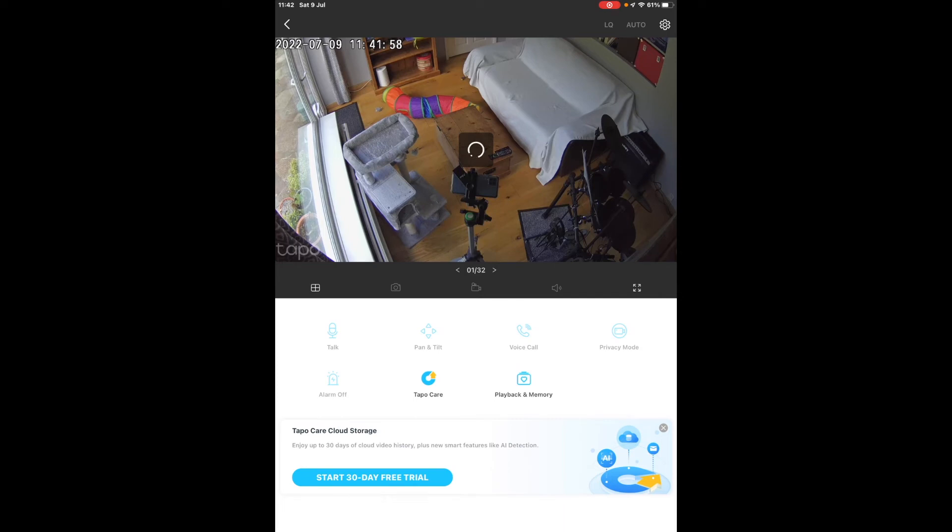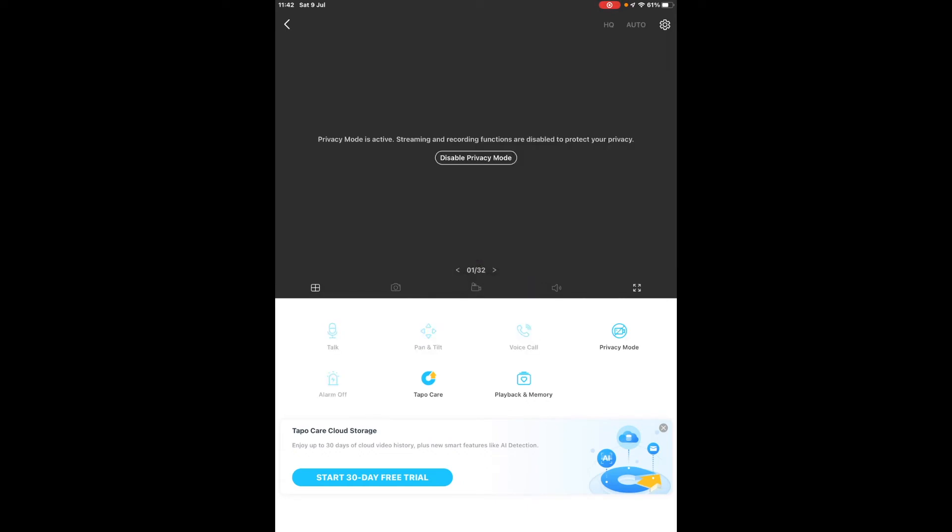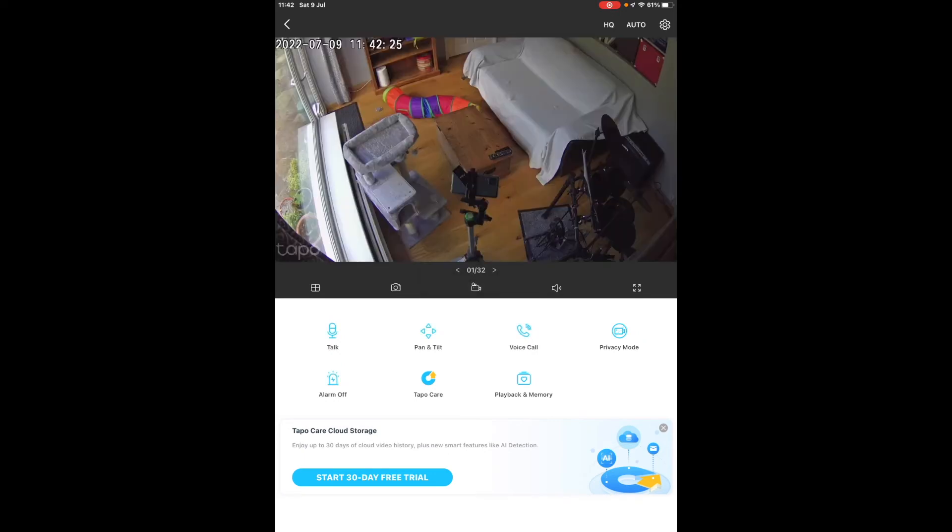Another great feature is the privacy mode. I don't personally use this because it's a cat camera and there's nothing particularly private there. But if this was inside your property — your lounge or maybe even your hallway — you can turn privacy mode on and it just stops the camera from recording or displaying anything.